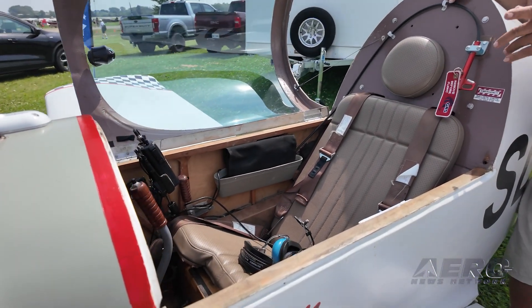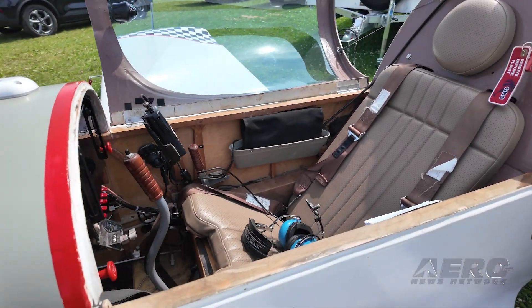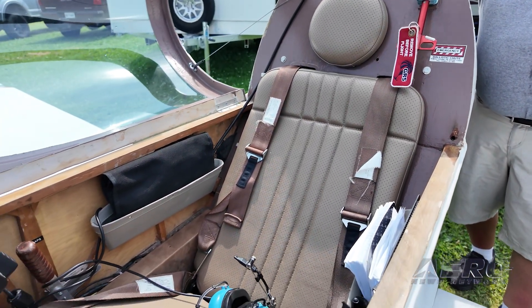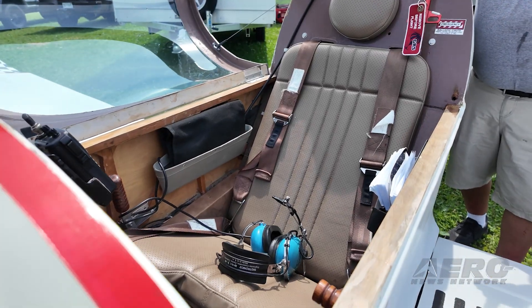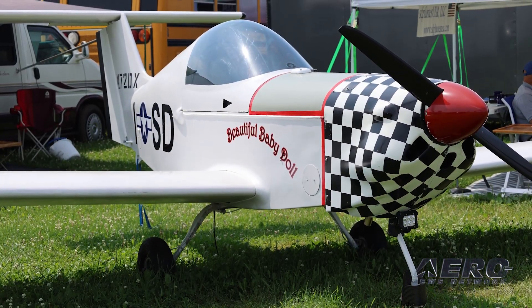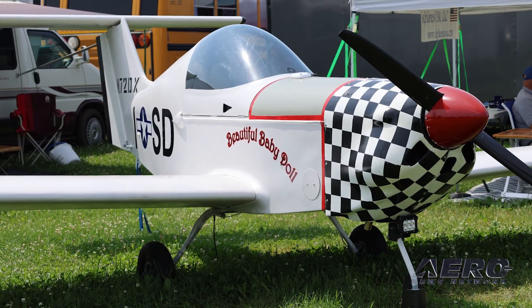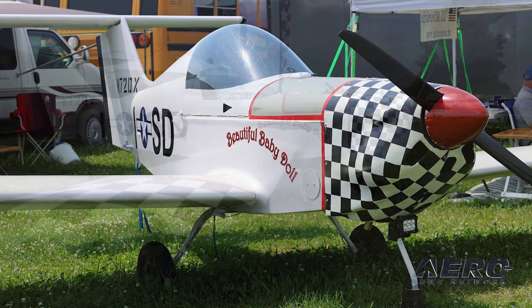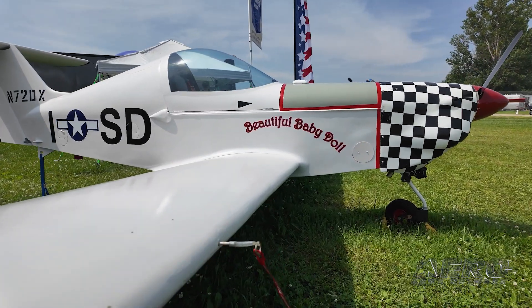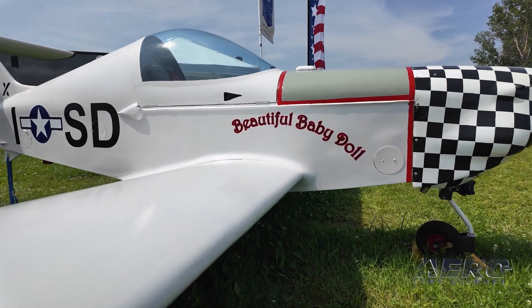What's the construction mode here and how long? We call this mixed composite. The fuselage is a traditional Sitka spruce with one millimeter birch ply skin covered in three ounce fiberglass. The wing spars and the tail spars are carbon and the ribs are high-density foam covered with one millimeter plywood and then covered in a lightweight fiberglass.